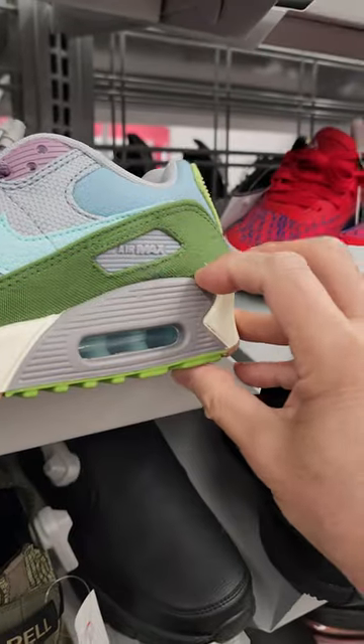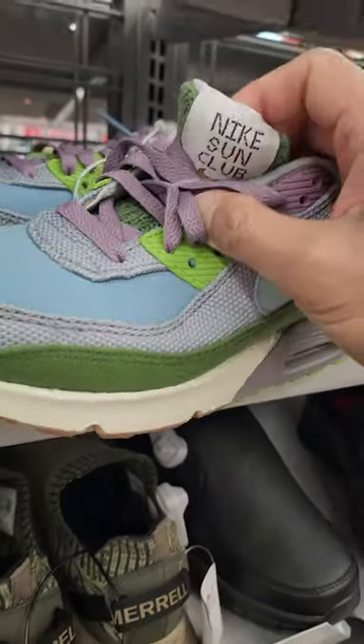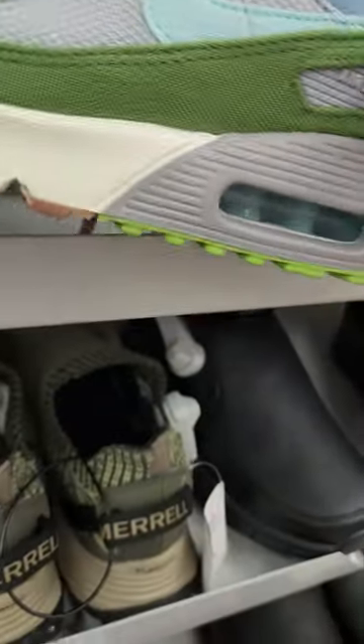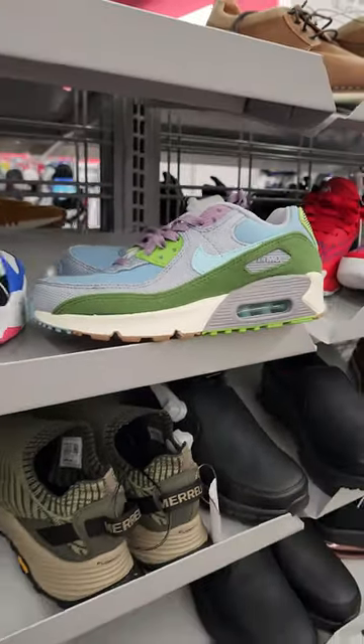Super comfortable. Over one inch heel. Nice tongue. Look at this — the insole is matching color. Very colorful, very stylish too. Nike Air Max Sun Club.